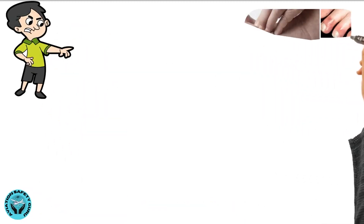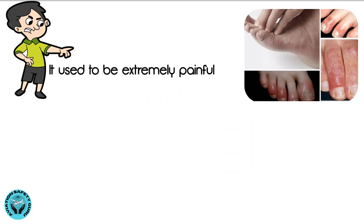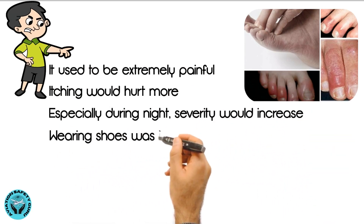During my 20s, I suffered from this ailment. It used to be extremely painful. Itching would hurt more, especially during night when severity would increase. Wearing shoes was impossible.